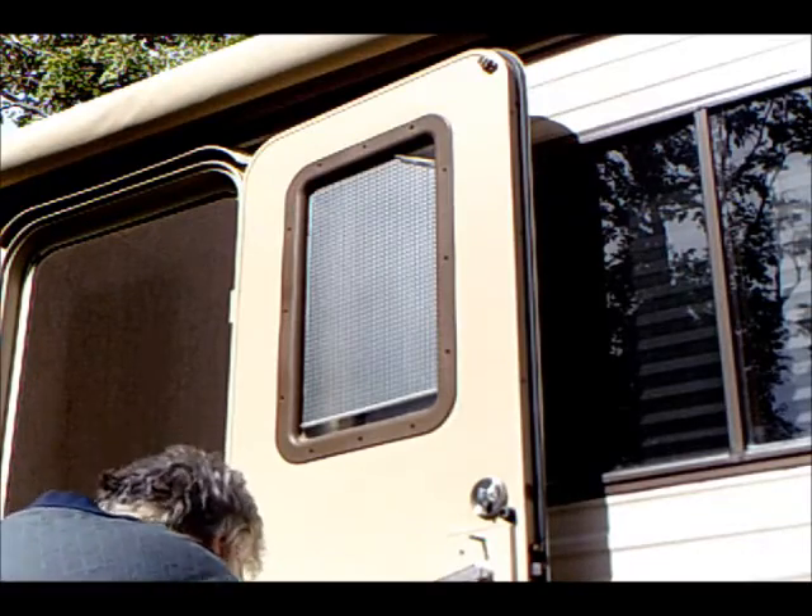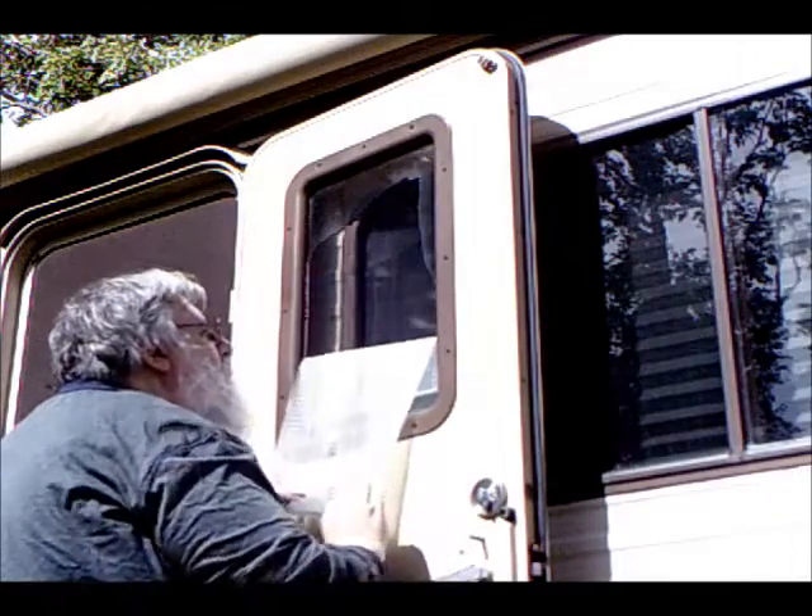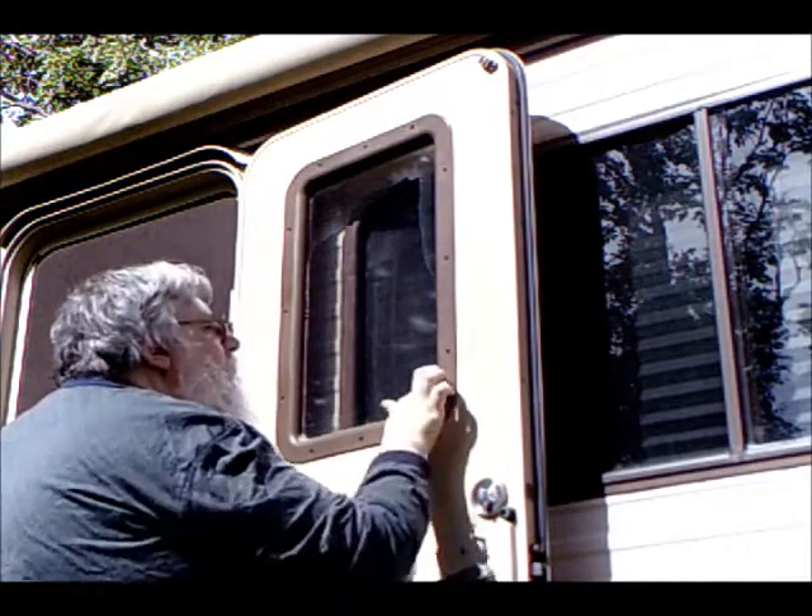First, we remove the old film. Well, that was simple.